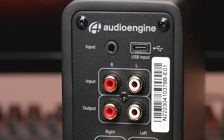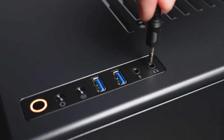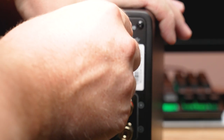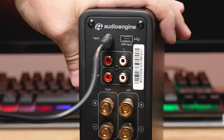If you want to connect your device using the 3.5 millimeter analog input — such as a computer or mobile phone — follow these steps. Locate the 3.5 millimeter stereo input jack on the back of the N22 amplifier. Plug one end of a 3.5 millimeter stereo cable into the audio output of your device, then plug the other end into the 3.5 millimeter stereo input jack on the N22 amplifier.